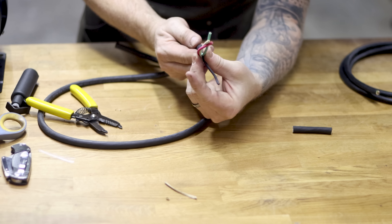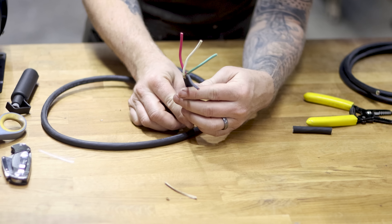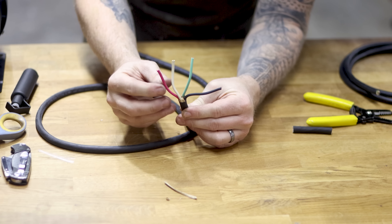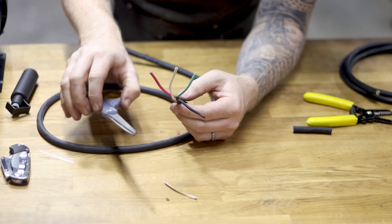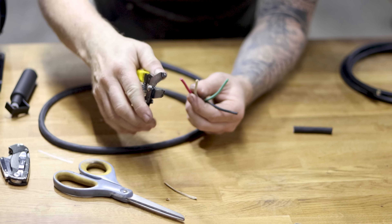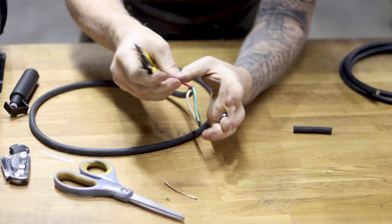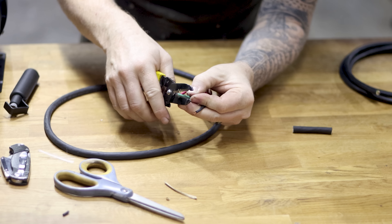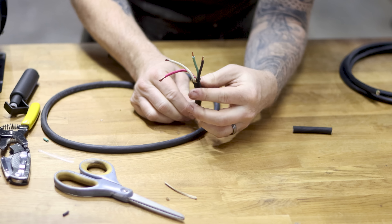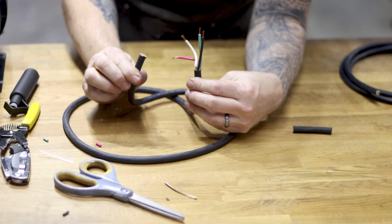On the inside there are brown paper sleeves that keep everything tight — cut those off. Strip about two to two-and-a-half inches of outer jacket on each end — one end goes in the VFD, the other in the motor. Then use your wire strippers to expose about a quarter inch of copper on each inner wire, and repeat that process on all wires on both ends.